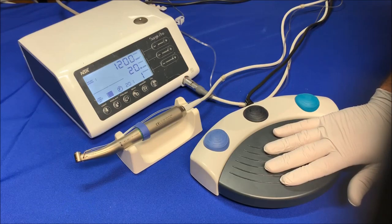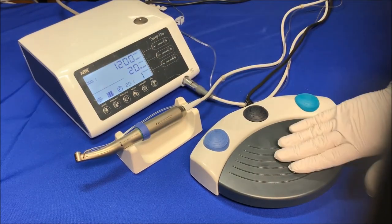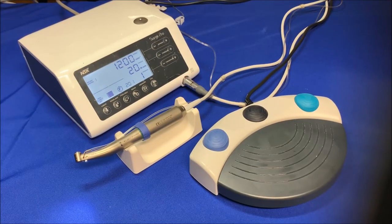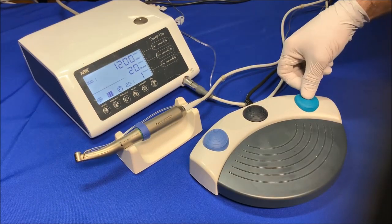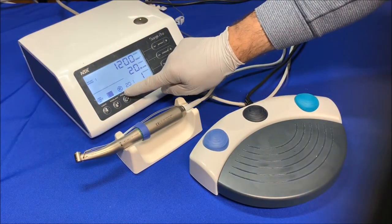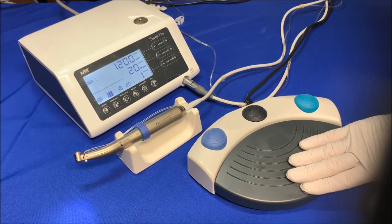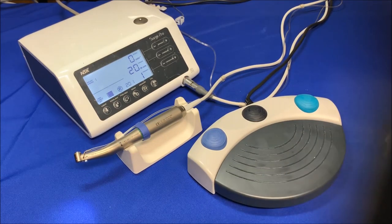If the drill is stuck in the bone and reaches the maximum set value of the torque, you'll get an error message with a beep sound. Tap on the speed pedal to clear the error. Press the green button on the foot control to change the rotational direction to reverse, then step on the speed control pedal again to release the burr. Now change the rotational direction back to forward — you're ready for another round of drilling.